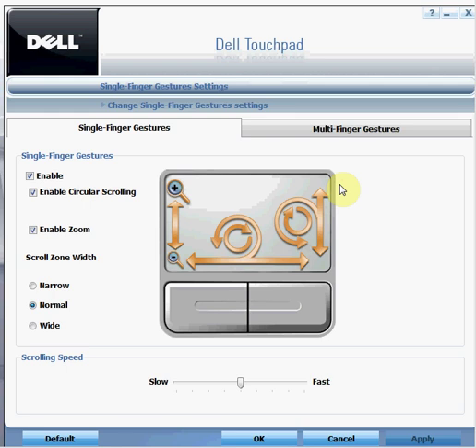It will bring you a window with two tabs: single finger gestures and multi finger gestures. Here you can enable the circular zoom and zoom-in options — scroll up will zoom in and scroll down will zoom out. You can also enable circular zoom, vertical scroll, or horizontal scroll.